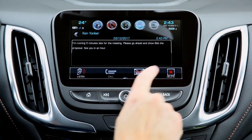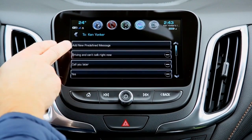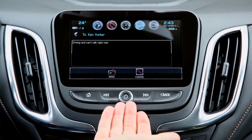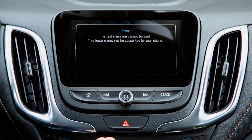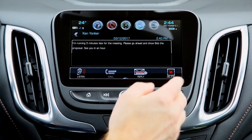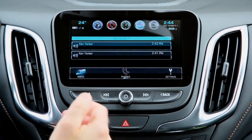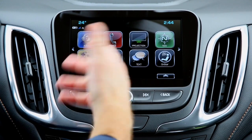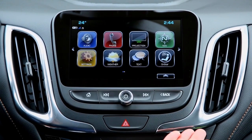On an iPhone, you cannot reply to messages. On Android, you have predefined messages such as 'call you later,' 'driving,' or 'can't talk right now.' If you try to send one of those on an iPhone, you'll get an error message. That's not the case on Android. It's just the difference between iPhone and Android when using the Chevrolet MyLink system.